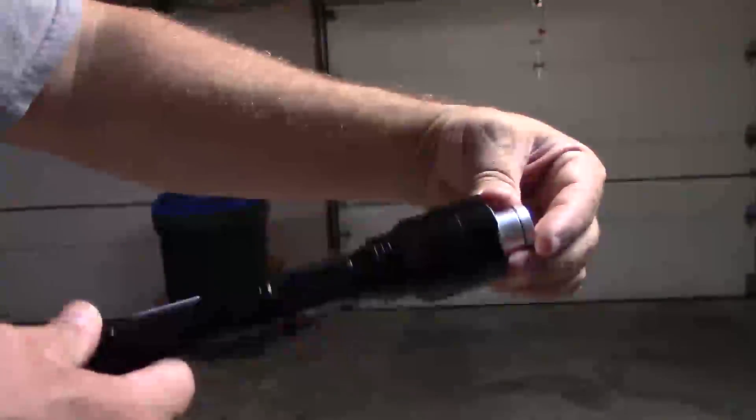Epic Guy Randy here and this is a 3 watt blue laser that I picked up online a few weeks ago. It's actually a very interesting system I wanted to show you.